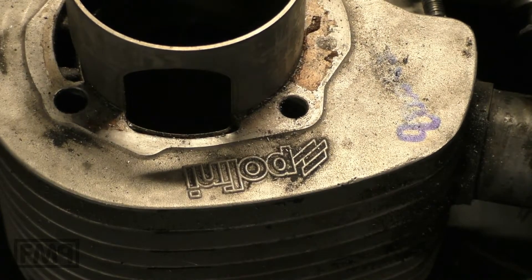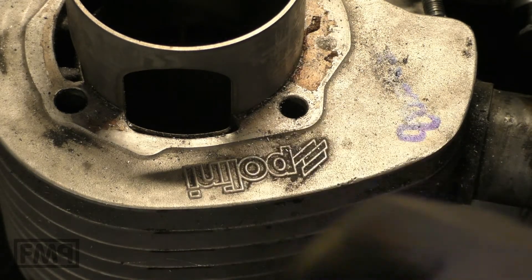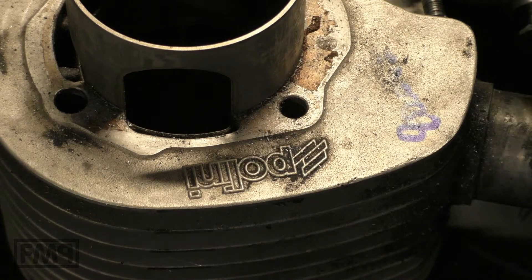Polini versus Malossi — which is the best 200cc rotary wheel cylinder? Of course it is Polini. The best touring cylinder. It has humongous torque. It is amazing to ride. Yes, that is true.